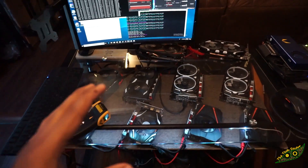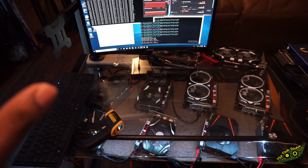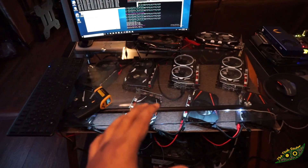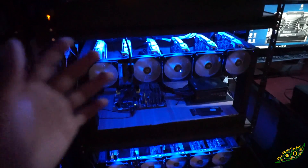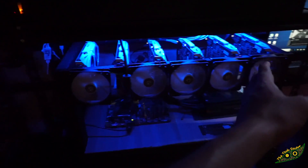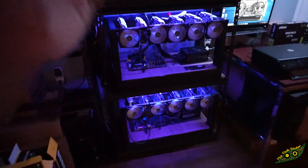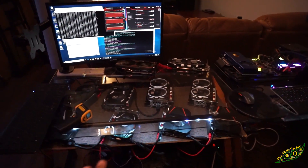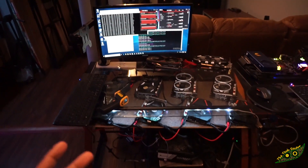If you guys are willing to do something like this, it is a viable option. The temperatures are not that bad, and keep in mind there are no active fans at all. On your normal mining rig you'd have a bunch of fans bolted onto the front like I have here, and that helps cool the cards. So if you get the same amount of fans, put them on one side or on the front and have them blow out the back, it could actually cool them pretty well.